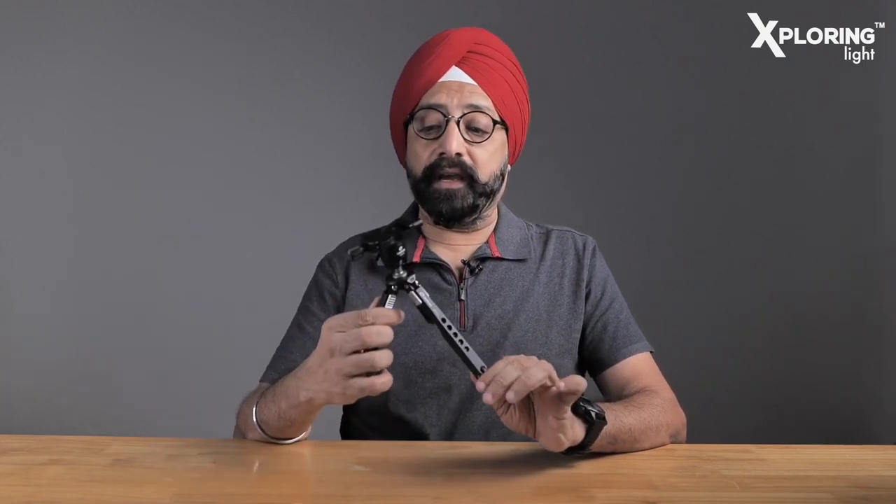Yes, this is my Spider-Man. This particular small table tripod is very big for vloggers — this is a very big thing.